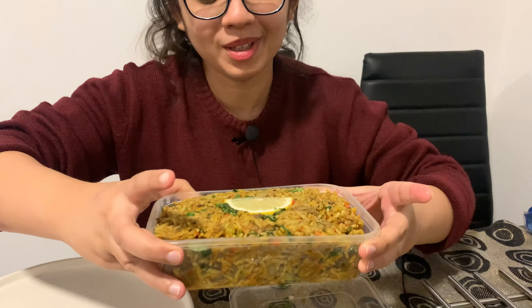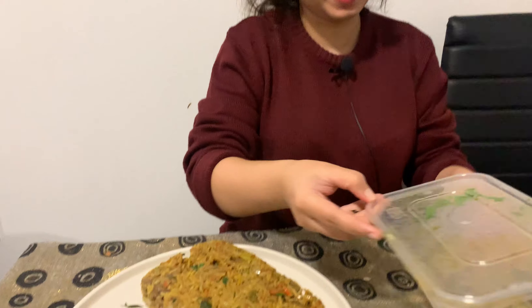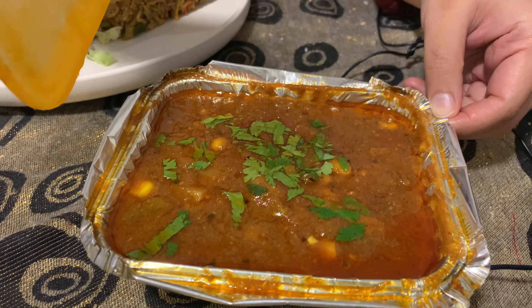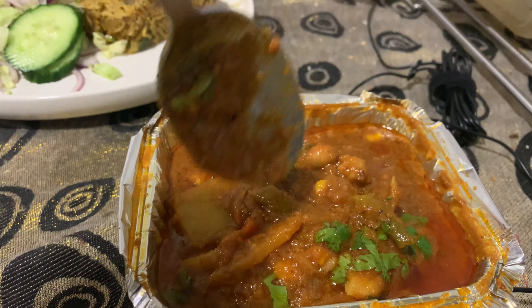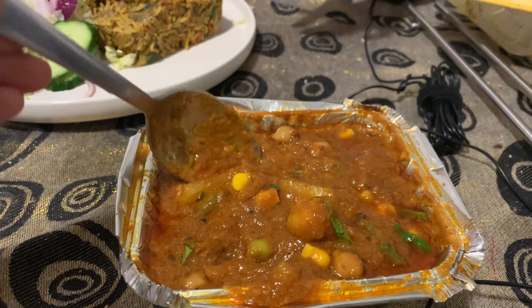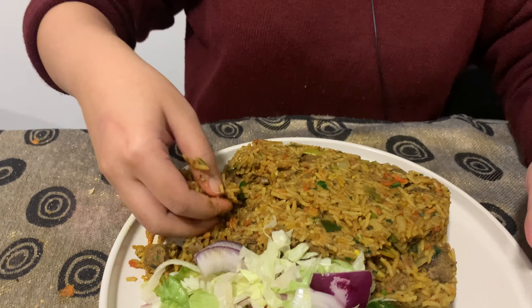You'd think after having biryani three times in a day I'd get tired, but I'm not — I could do this forever. I'm going to put this on a plate. I can see so many chunks of lamb! It looks like it has chana, potatoes — it's like a mixed vegetable side with potatoes, chana, sweetcorn, peas, and green beans. Look at the lamb — it's tender and it looks very flavorful. Let's hope it really is!